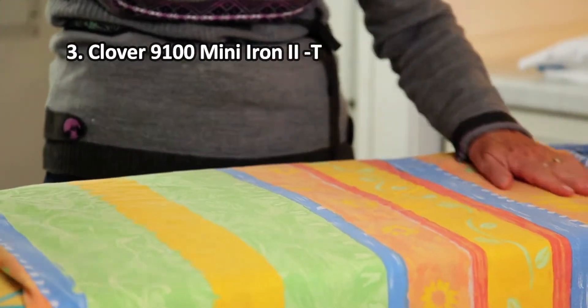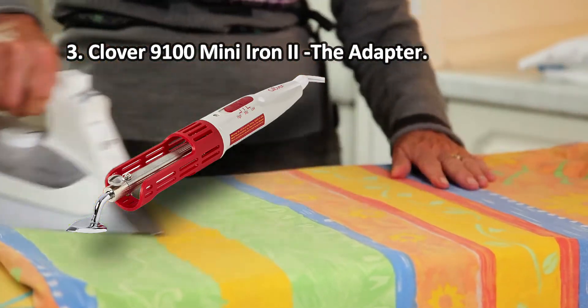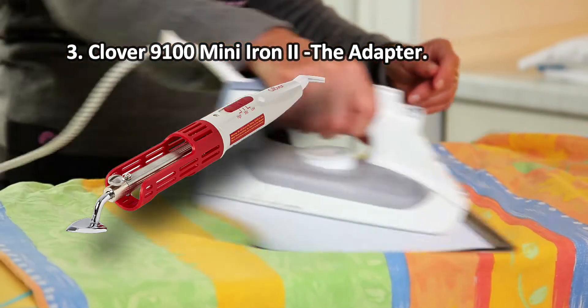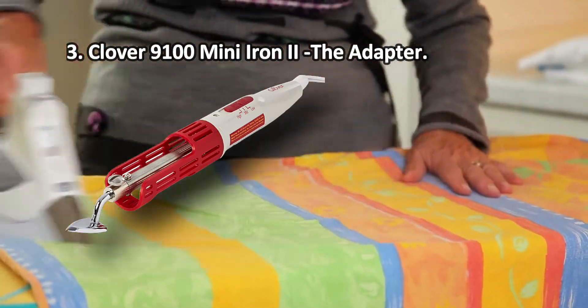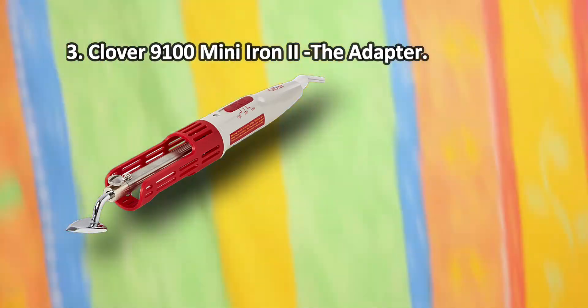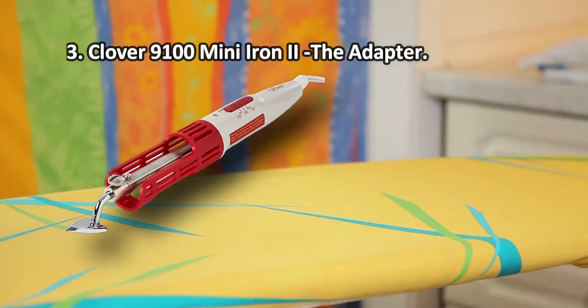At number three: the Clover 9100 Mini Iron 2. Equipped with an extra-small 7/8 of an inch tip, this mini tool is very maneuverable and handy for ironing the tiniest ribbons, hems, and other delicate pieces. The tip can be easily interchanged with other heads for different jobs, making the Clover Mini Iron one of the most versatile options on the market.